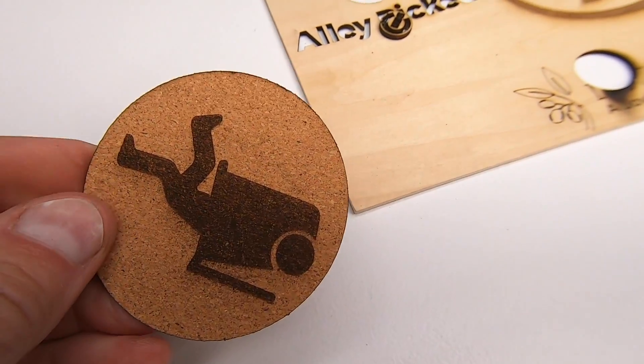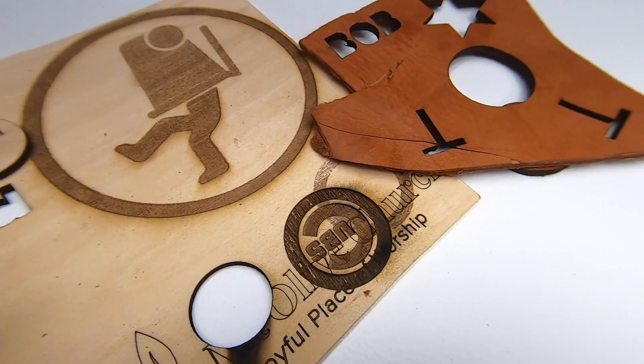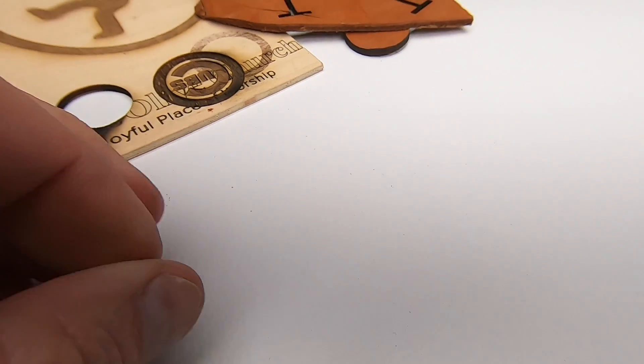I played around with this machine cutting a few other materials like cork, three-millimeter plywood, and thick leather. Man, it cuts through these things with speed, accuracy, and extreme precision, and the fine detail was amazing.